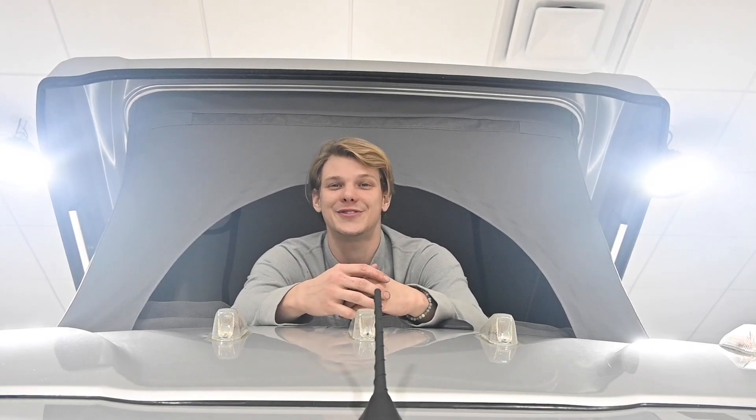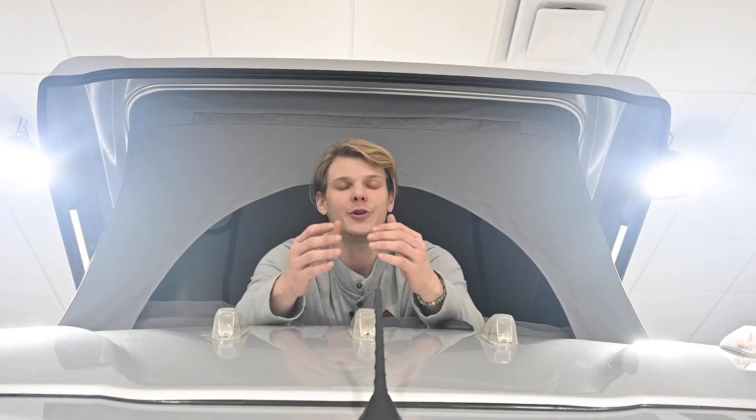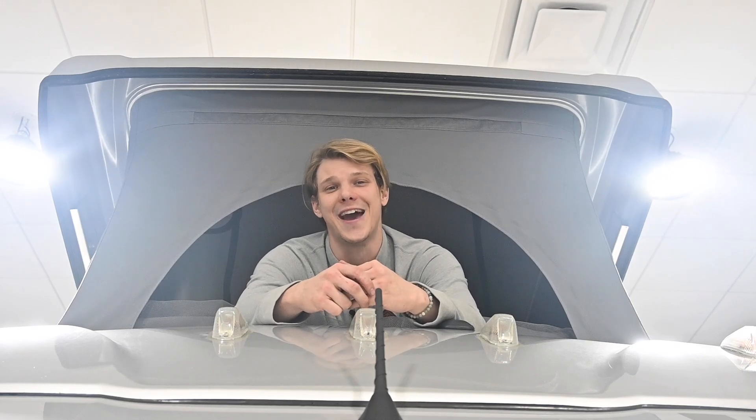Hey folks, thanks for tuning back into the Colonial RV YouTube channel. Joe Welch is here and we are back with another service tech tip video. We are continuing our winterization series. So far we covered the Timberline system in the Rebel and the AquaGo in the Navion. Today we're going to winterize and cover the Truma Combi system in this 2023 Winnebago Solus 59PX.